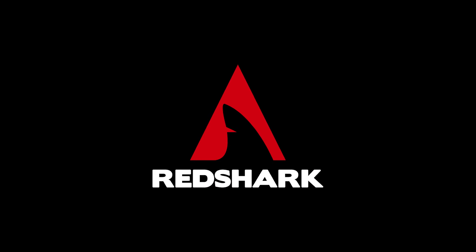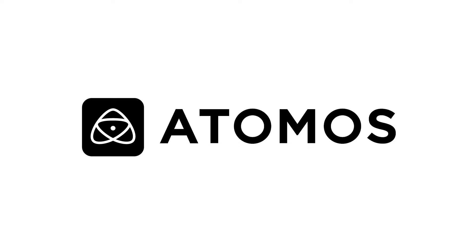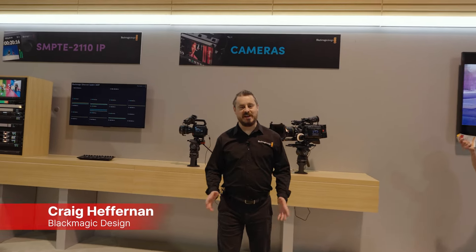Redshark NAB 2024 coverage is sponsored by Blackmagic Design. Hi, I'm Craig at Blackmagic Design and welcome to our booth at NAB 2024. We've had a fantastic reaction at the show so far and I wanted to show you very quickly the two new cameras that we've introduced here and give you an understanding of what we're showing and presenting for our new digital cinema platforms.